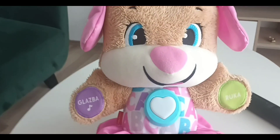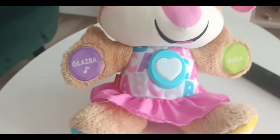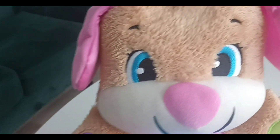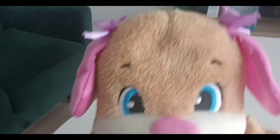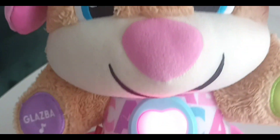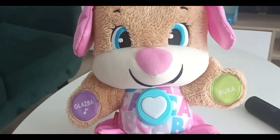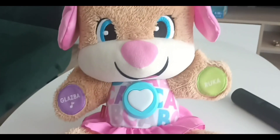She has a lot of functions. This is the music function — let's see what happens when we press it. The Sis told us the alphabet and then we count. Let's see what's on the other button.